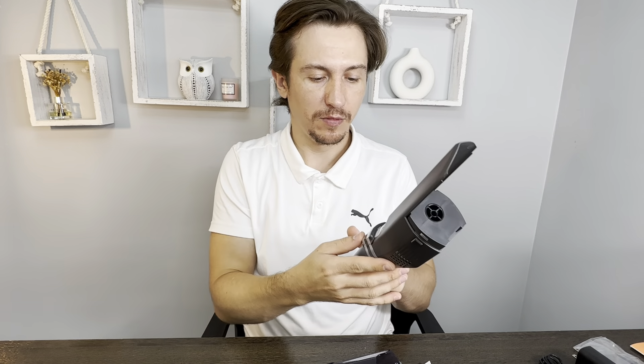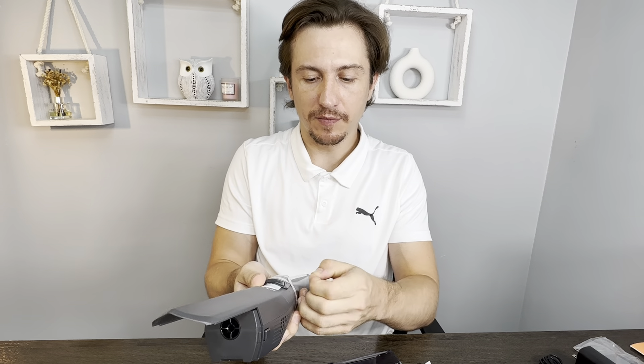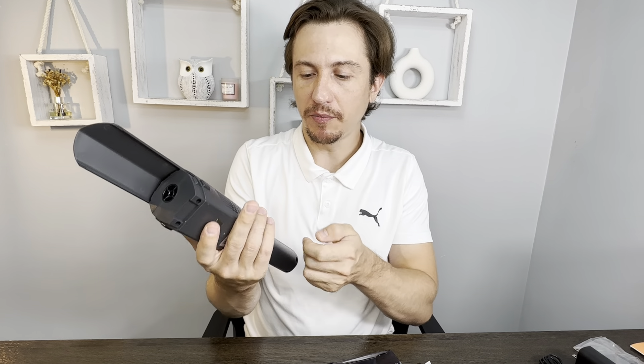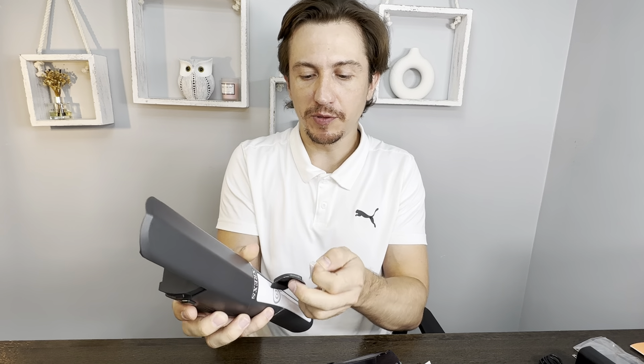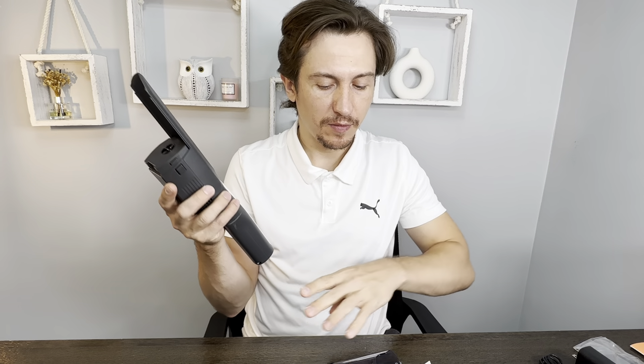This is the actual motor. It has some tape over the power button for transportation — just remove that. And let's put the filter back inside.